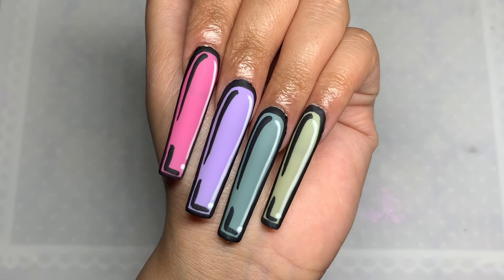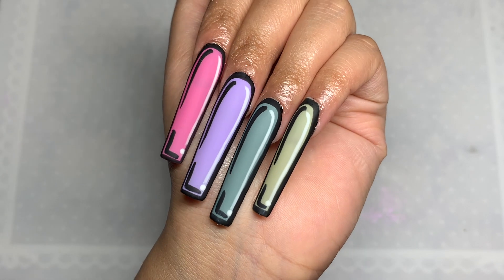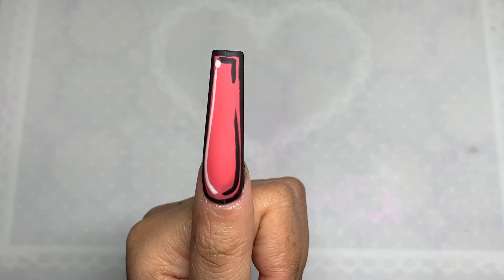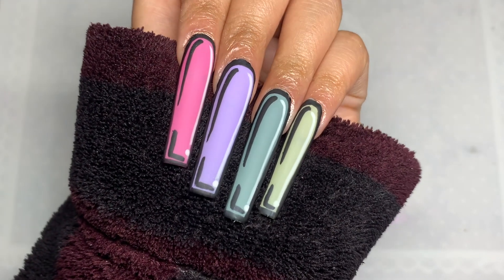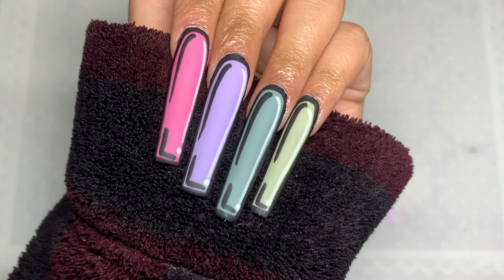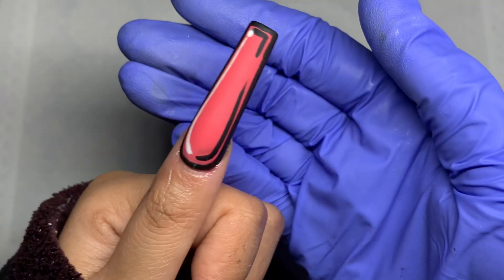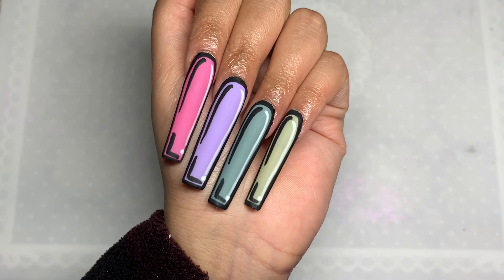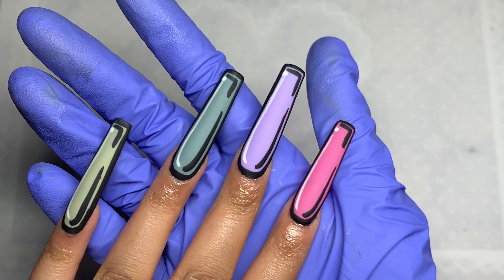And this is the finished look — I really love how these nails turned out. They were super quick and easy to do and I love this kit. I think it's definitely worth the money. I'll leave my discount code in the description box along with all the other links to the kit and the website. Thank you so much for watching, I hope you enjoyed this video, and I'll see you guys in the next one. Bye!